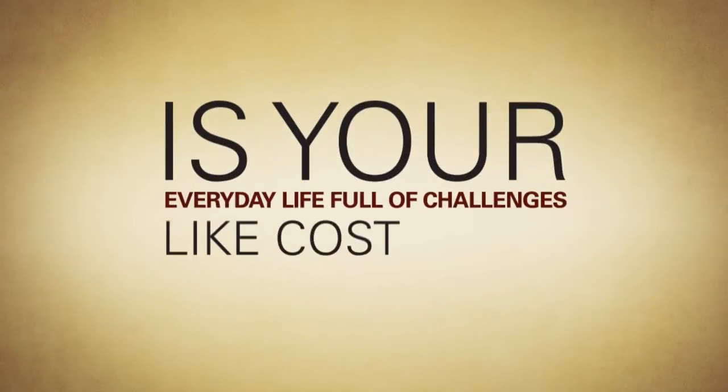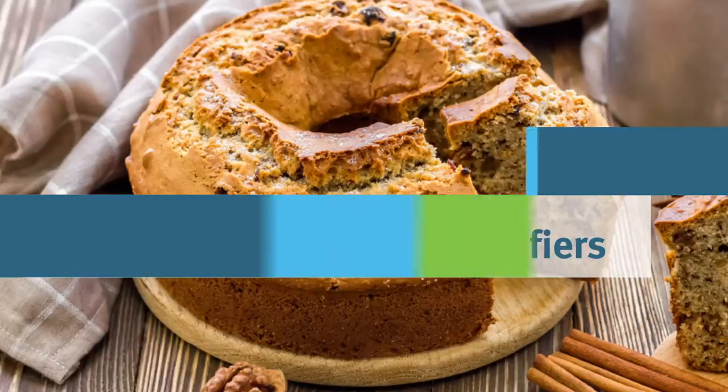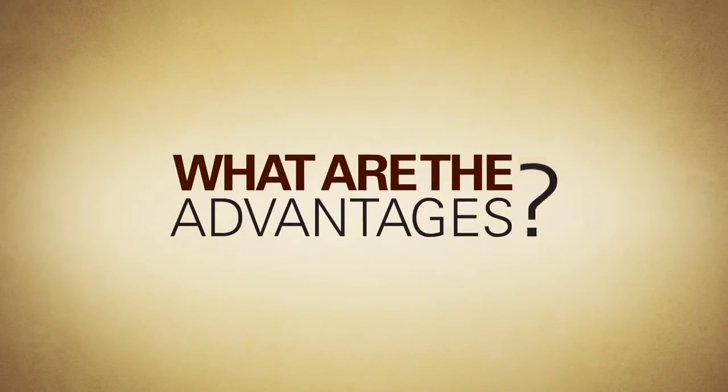Is your everyday life full of challenges like cost in use and productivity? We present the new Grinstead emulsifier solutions to formulate tin release agents, ensuring excellent results always. But what are the advantages of using the Grinstead emulsifiers?